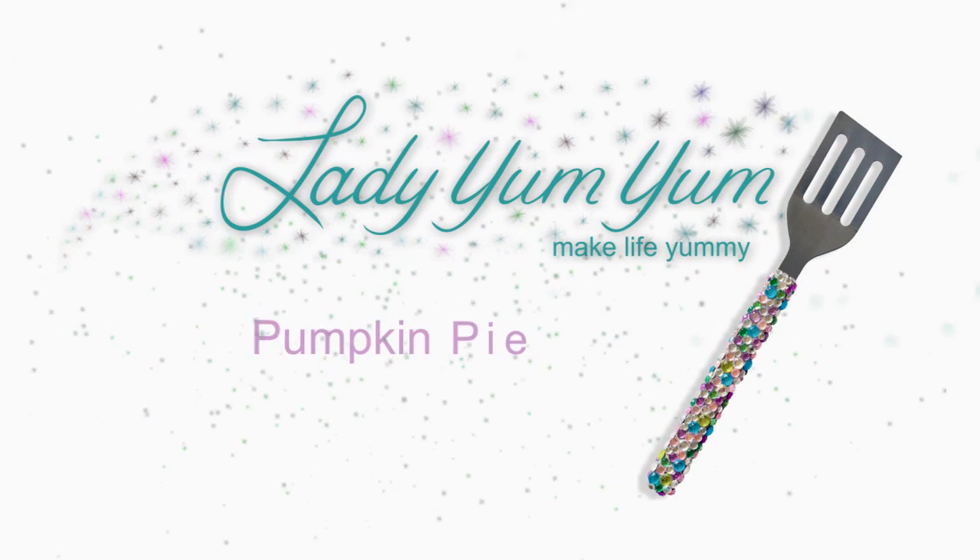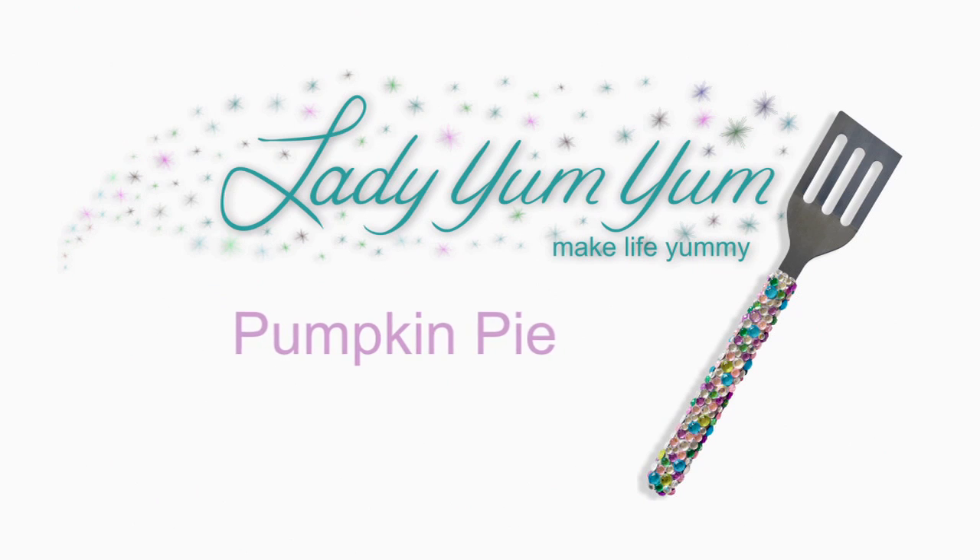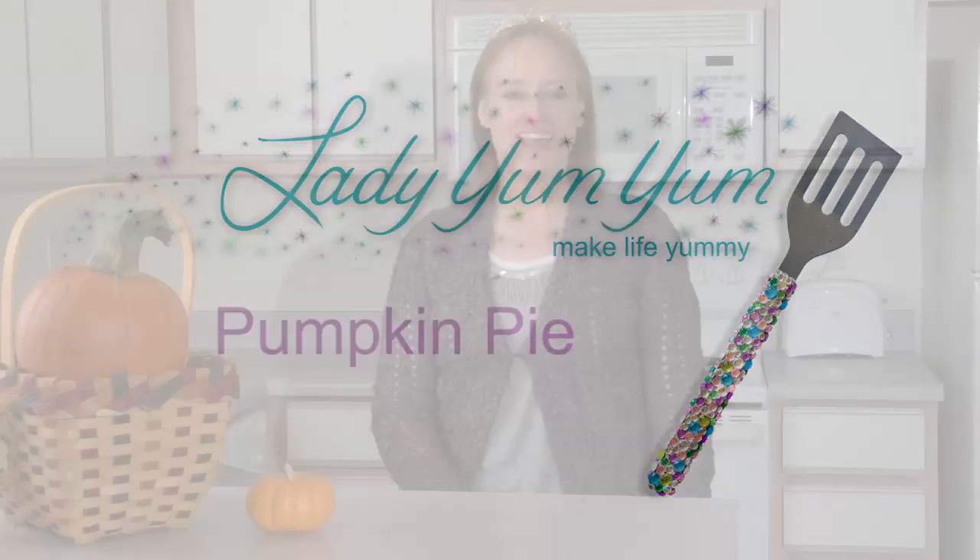Make life yummy, with food for your mind and tummy, Lady Yum Yum. Hi, welcome to the Lady Yum Yum Show. Today we're doing the first of a couple Thanksgiving recipes.